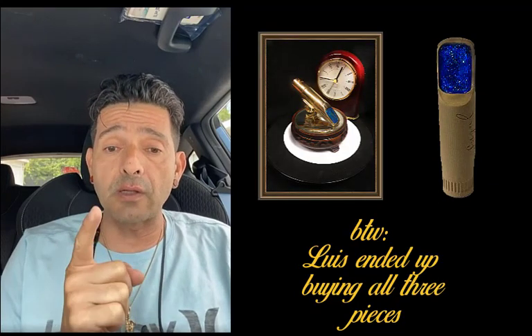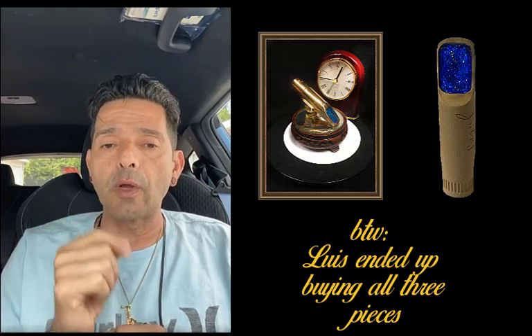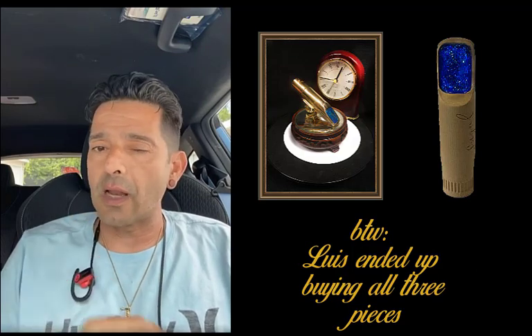Thank you Gary for sending me these things. I will call you and I will get in touch with you. Thanks a lot — I appreciate it. You're the man.